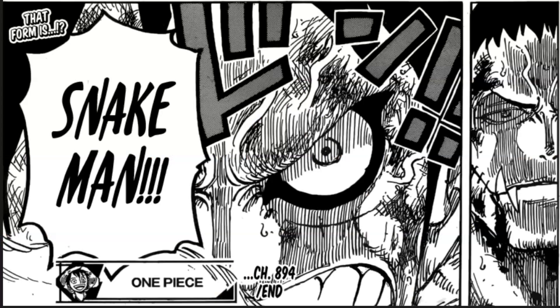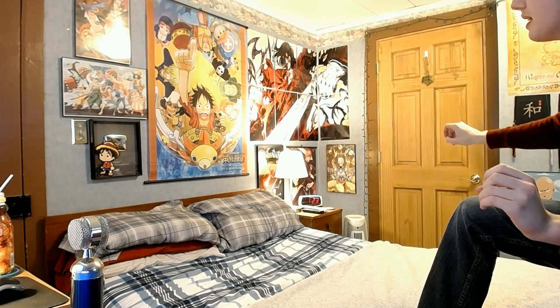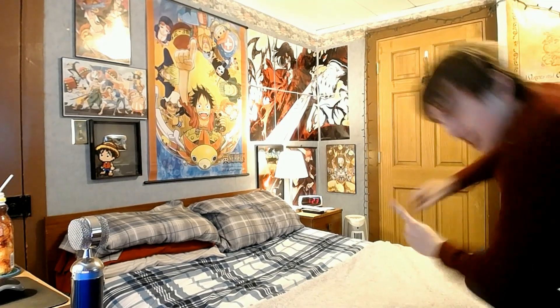Hey everybody, Tekking101 here. Luffy's got a new form for his Gear 4th, and I also got a brand new webcam — let me know below how you feel about the color balancing, I might have to change the settings a bit. To show you how excited I am, we're going to use a very limited edition special ability — unlockable only one time — the Tekken tumble.